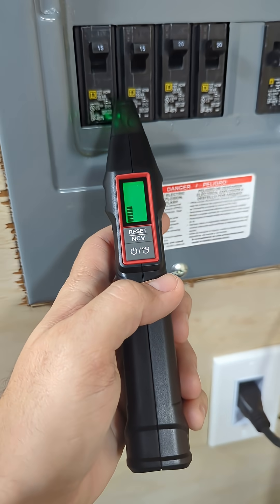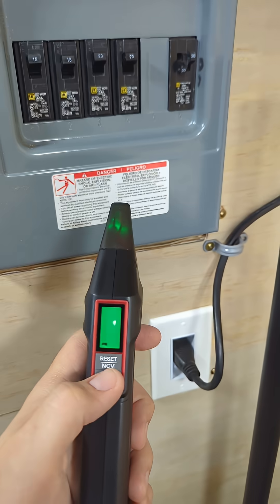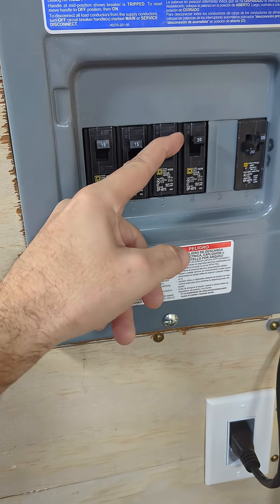We're going to go breaker by breaker to see when it starts beeping. And I just found that breaker. Now we know what breaker it is, we can go ahead and power this off and safely turn that breaker off.